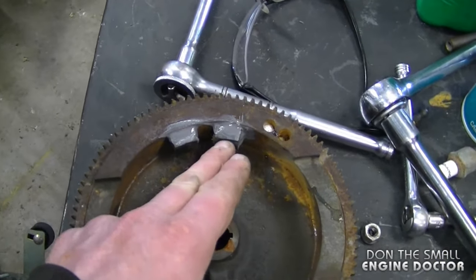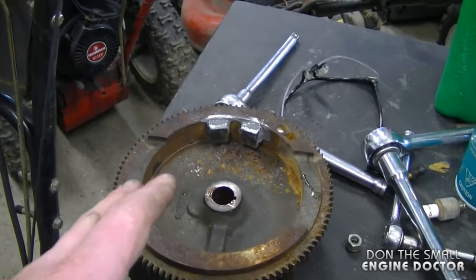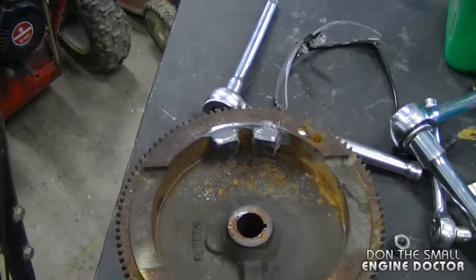Also, make sure the magnets are in good condition on your flywheel. As you can see, these ones here have been glued back on. If one of them has fallen off or come unglued, your engine will not run properly.